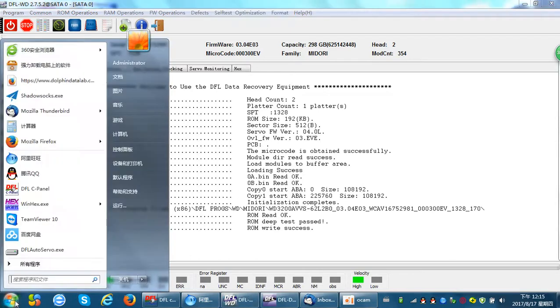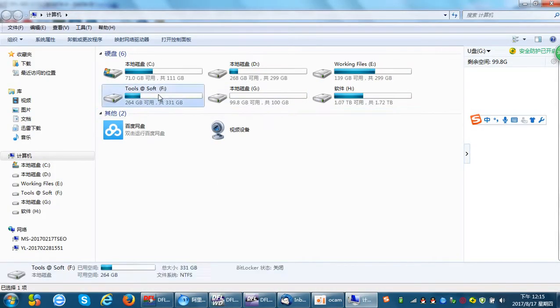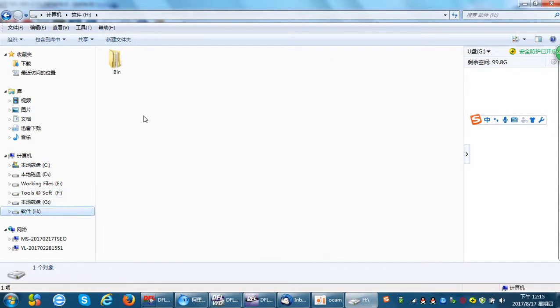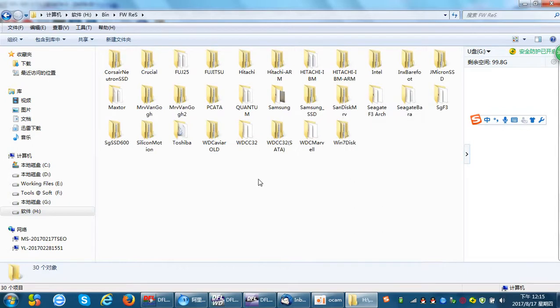Let's try to find the firmware resources. Usually Dolphin Data Lab has prepared firmware resources within their file sharing platform. Users just need to visit files.dolphindatalab.com to find the shared firmware resources. Now let's go to the firmware resources section.